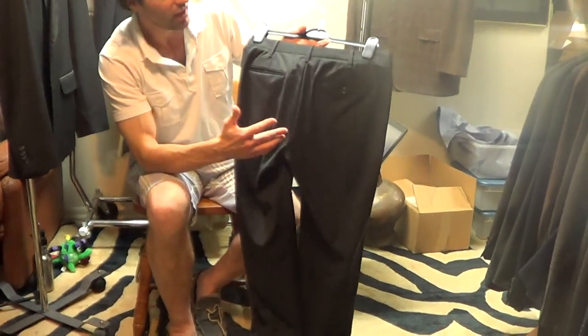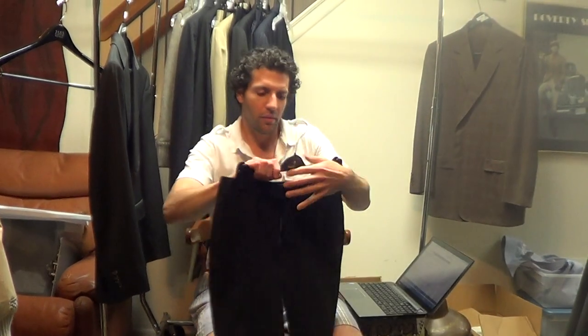Did you see that on the screen? I like to point out any imperfection I see on my clothing so we don't have any surprises. But this really is a fabulous suit. It seems very comfortable.